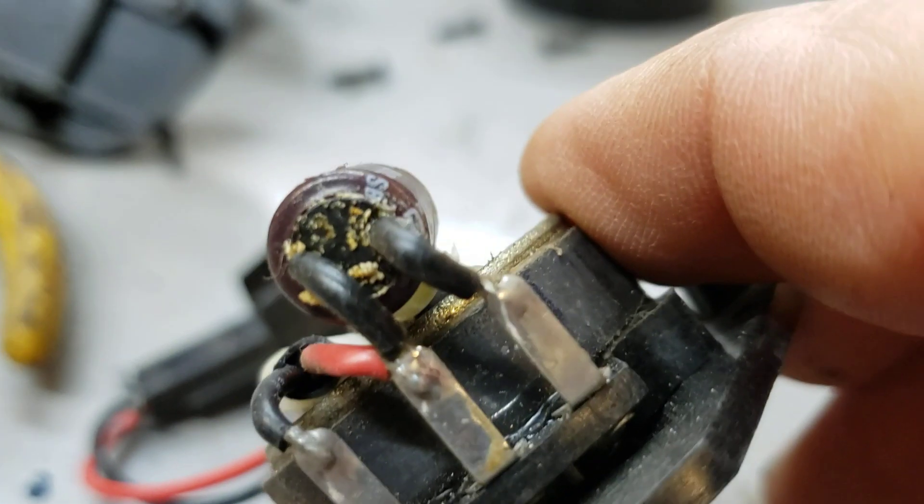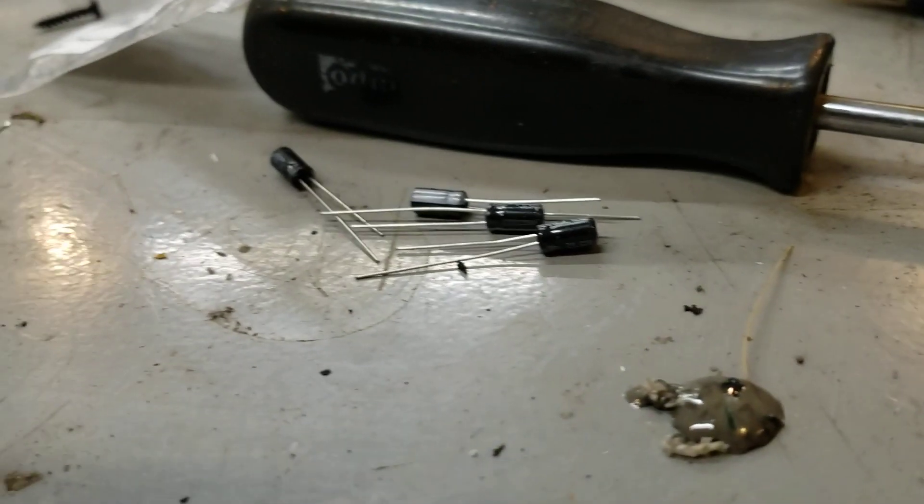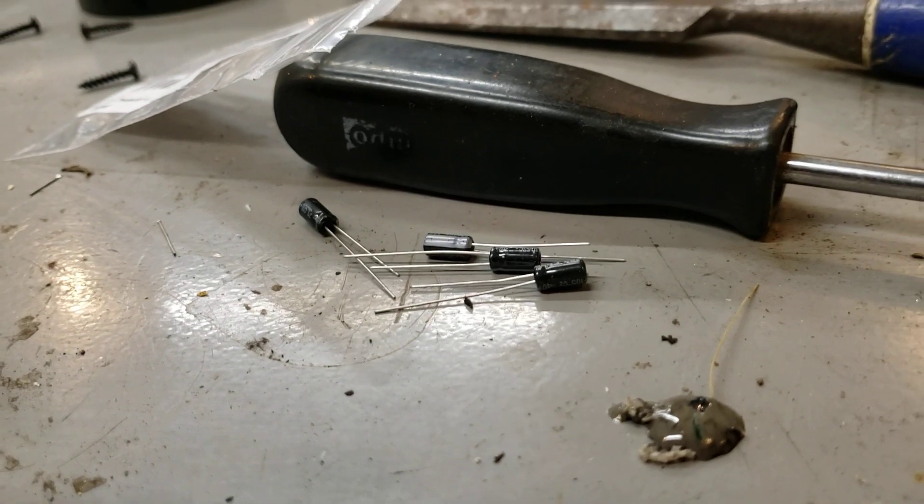You can see that this thing's all crusty looking in here — all gnarly looking. That sucker is blown. So I'm just going to solder in one of these and it's got to work just like the other side did.